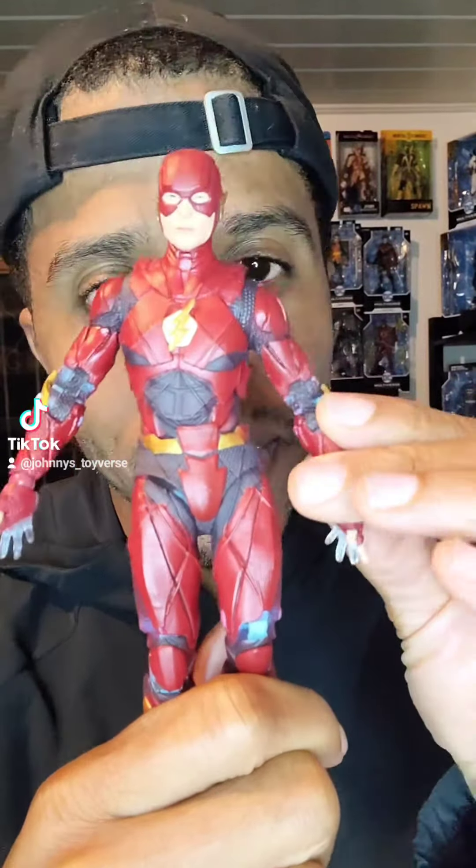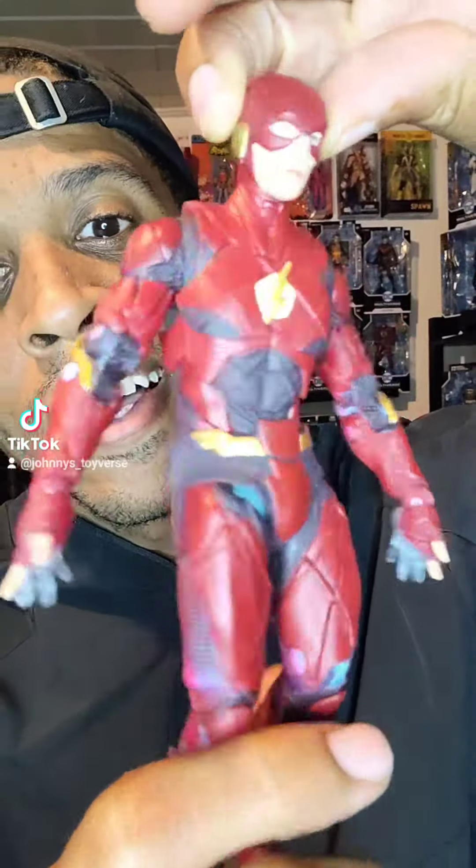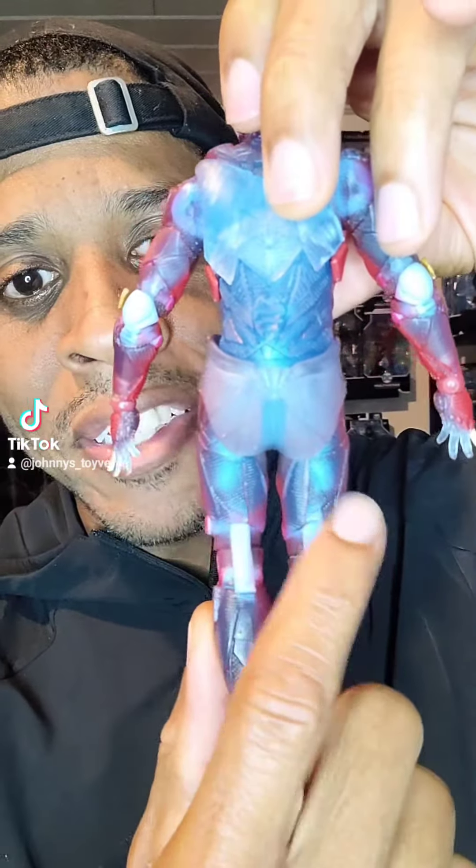The front side looks good, right? Detail, of course, with McFarland — all these good things like that. But it's the side view. Side view and back. Looks like he got a major diaper.